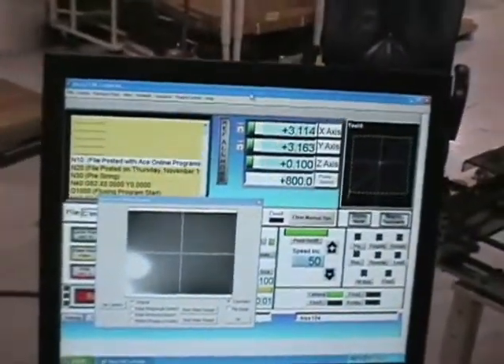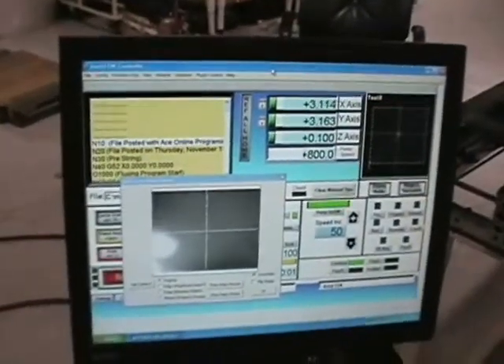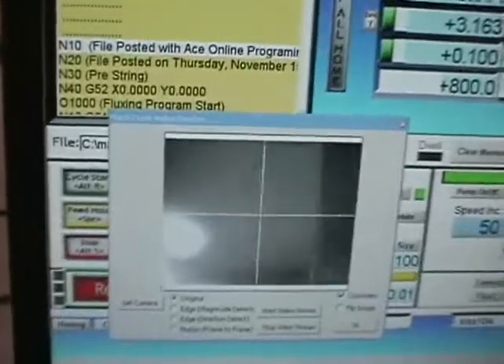The machine has a process camera that shows you basically the soldering in action, and then a teach camera. The teach camera works fine — we'll show you it operating today. But the process camera is going to be replaced by us.